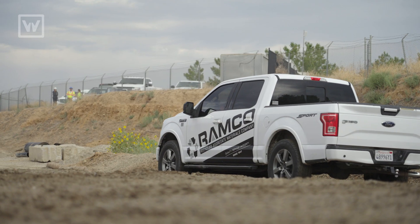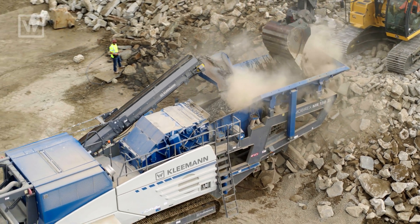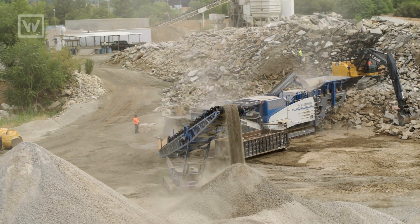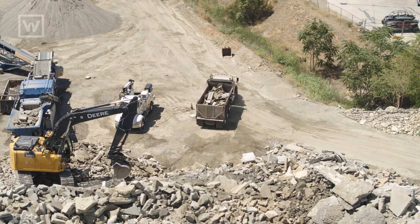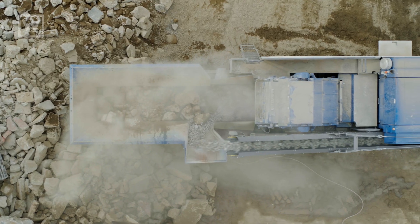Here today we're at a dump location for Ramco, which specializes in recycled aggregate for Southern California. Our customers range from general contractors, the state and city, all the way down to individual homeowners. They bring the concrete and asphalt to us and then we crush it up.